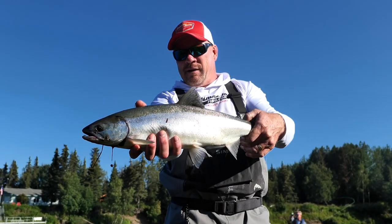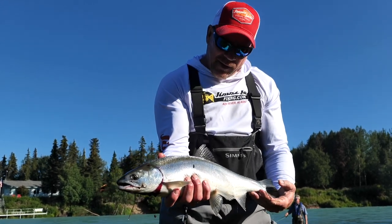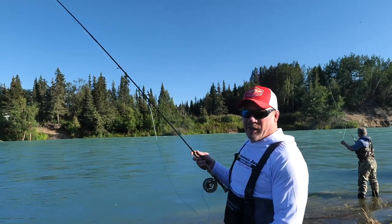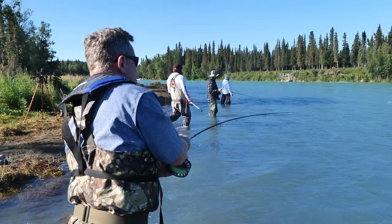This is a sockeye salmon — it's got a green back if you look at it real close. They're usually going to seal up about five or six pounds. A lot of people say that sockeye don't bite, but they'll rip it right out of your hand, so they do bite — it's just not as often as like a silver or a king.